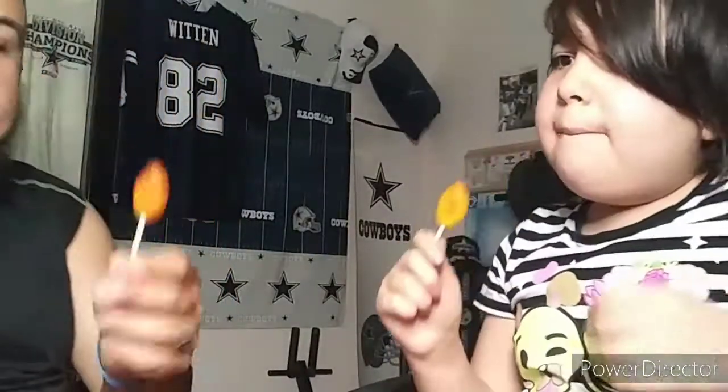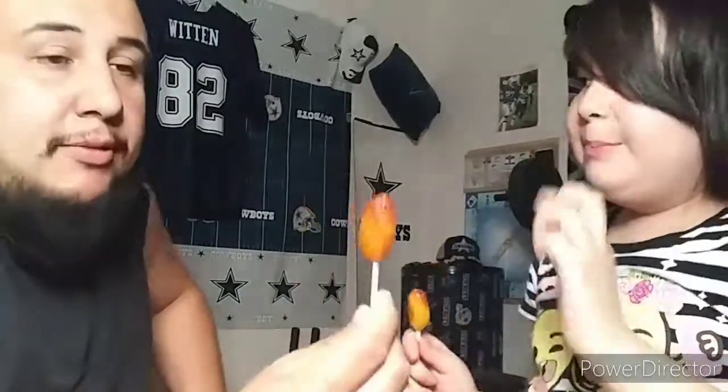TikTok — you guys gonna follow me on TikTok? I got a notification and it scared me! Follow me on TikTok y'all. But these paletas are really, really good.